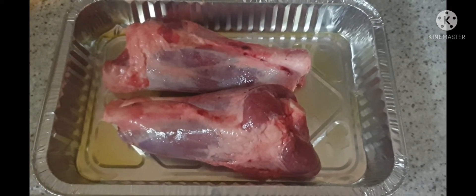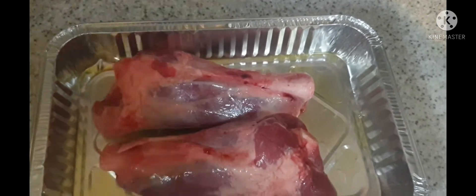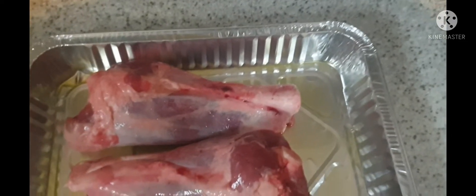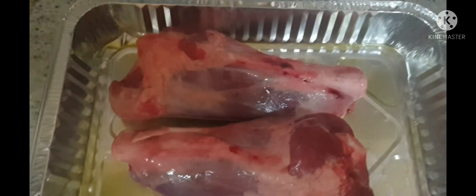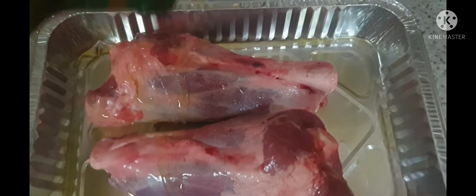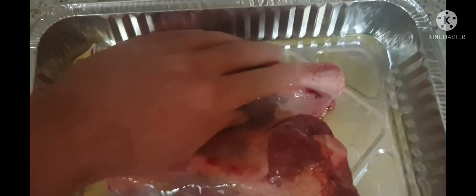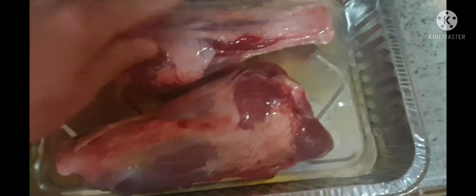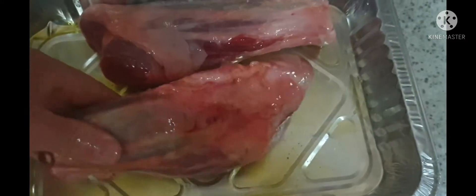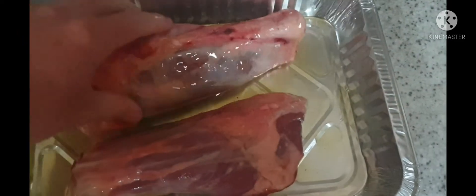I hope everyone's safe and well. Just cooking some lamb shanks, just preparing them. Got some olive oil on the bottom of the tray but I'm just sprinkling the olive oil over the top. Rub them all in on both sides. It's all nicely coated.